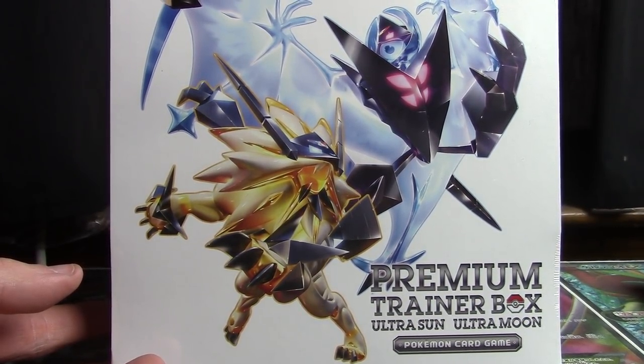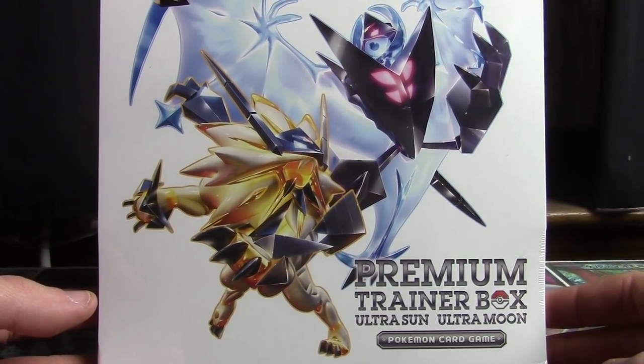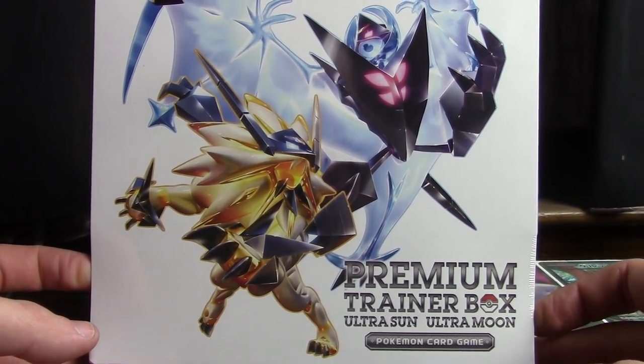How's it going everybody and welcome back, this is Wake Run Collapse. Merry Christmas if you celebrate Christmas, and Happy Monday if you are not celebrating Christmas. For today I've got the Japanese Ultra Sun and Ultra Moon Premium Trainer Box.